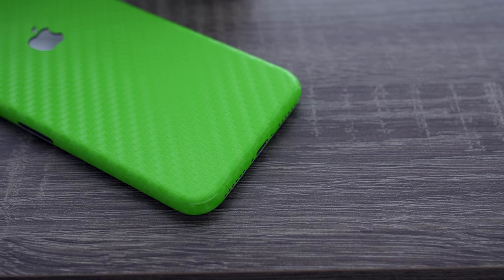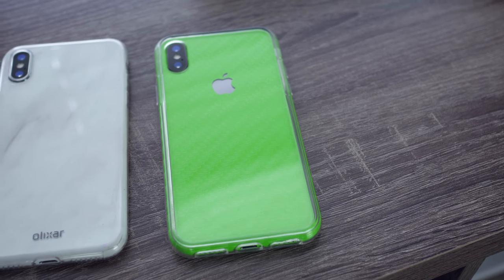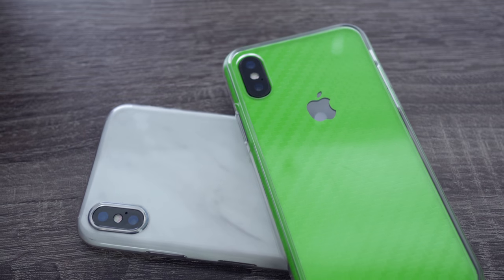After about half an hour of meticulously applying these skins — and that was two skins — we have my phone wrapped in white marble and Cory's phone in lime carbon fiber. As you can see with Cory's phone, the skin still looks great and works with a case. If you were concerned that throwing a skin on your phone would make you lose that ability — not at all. I actually bought a super thin case and it still works. It gives you a little gloss, a little shine, like real marble.